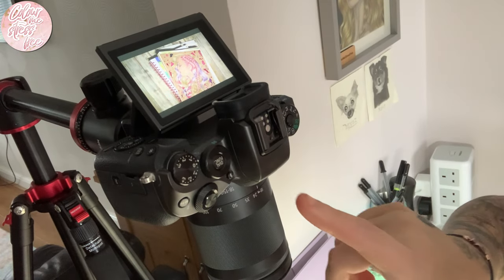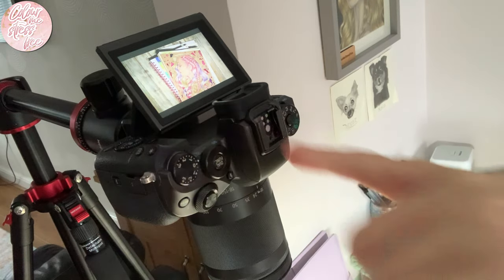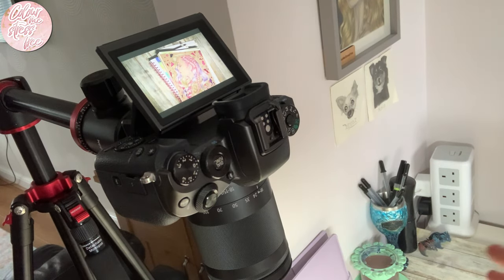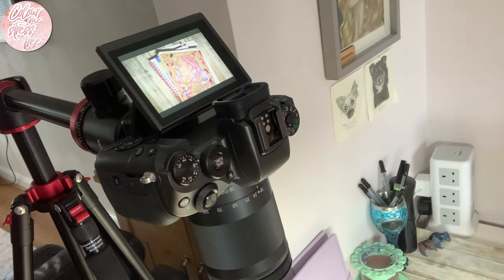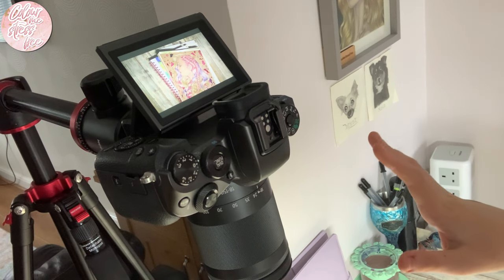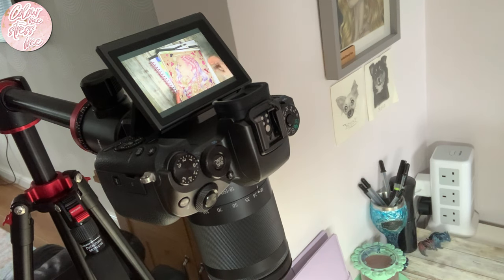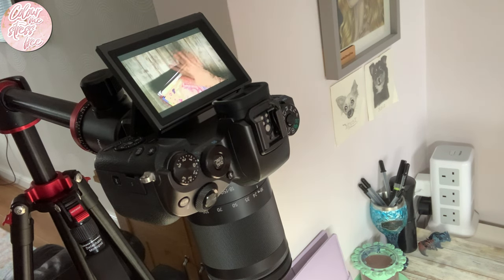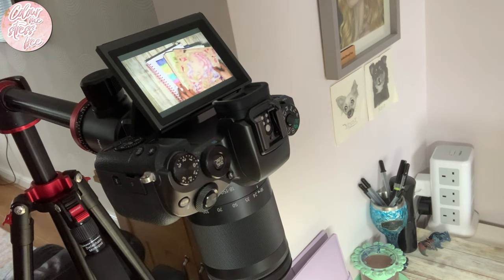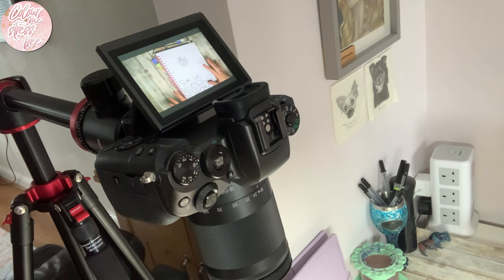So this is the angle I'm working at. I can't actually see when I press record, so sometimes when you hear my chair creak it's because I'm leaning back trying to see if it's recording. Just a warning — this will happen: you'll think you're recording and it turns out you're not, or the footage gets corrupted. I just need to move some of these pages.